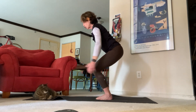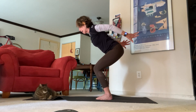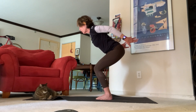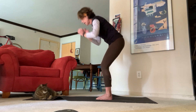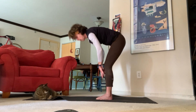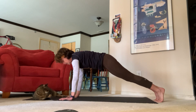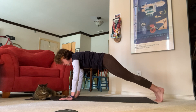Inhale, exhale — chair with airplane arms. Send your fingertips back towards the back of the room, see if you can bring your fingertips up just a little higher, come down a little lower in your chair. Inhale back up to chair, exhale standing forward fold, inhale halfway lift, exhale high plank. Press into your hands, press your toes into the top of your mat.